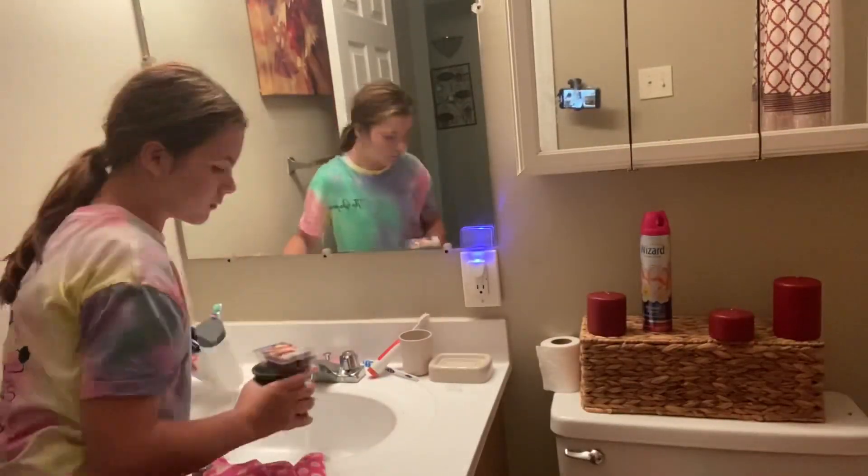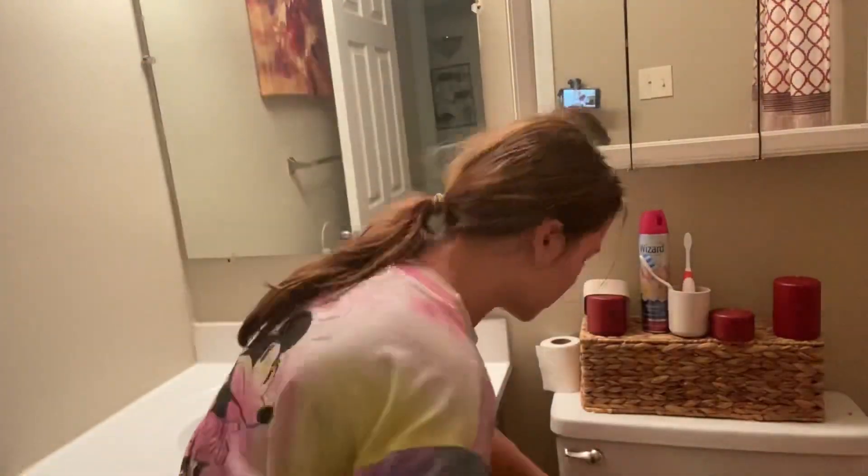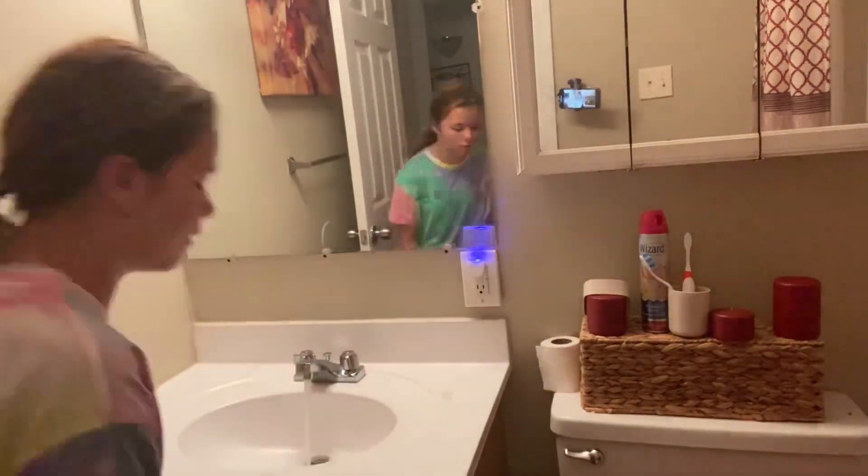After I get done wiping the bathtub out, I am moving on to the sink. I'm putting the toothbrushes and everything down so that I can wipe the sink off with the bleach and Lysol mixture that I made.